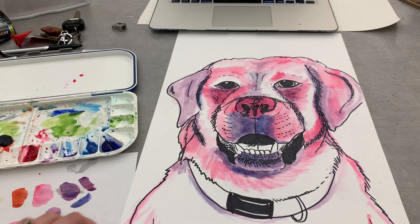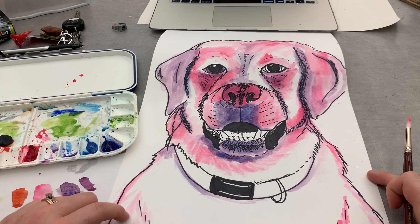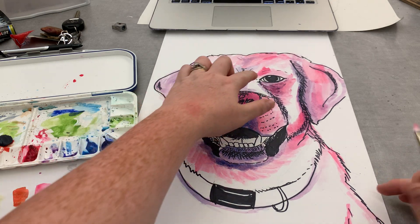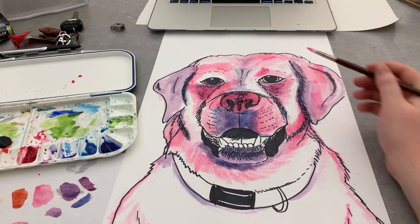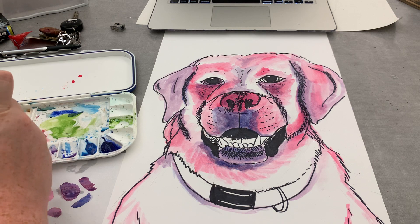See how much of a range I can get? I don't know if you guys can see the difference between how light this magenta is and how dark I went up here, just by the amount of water I add. Now I'm going to come in and add my mid-tones — rather, mid-tone number one.